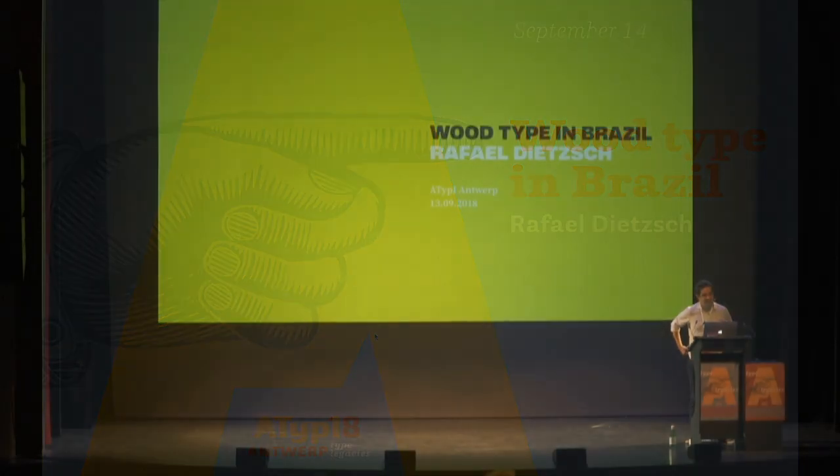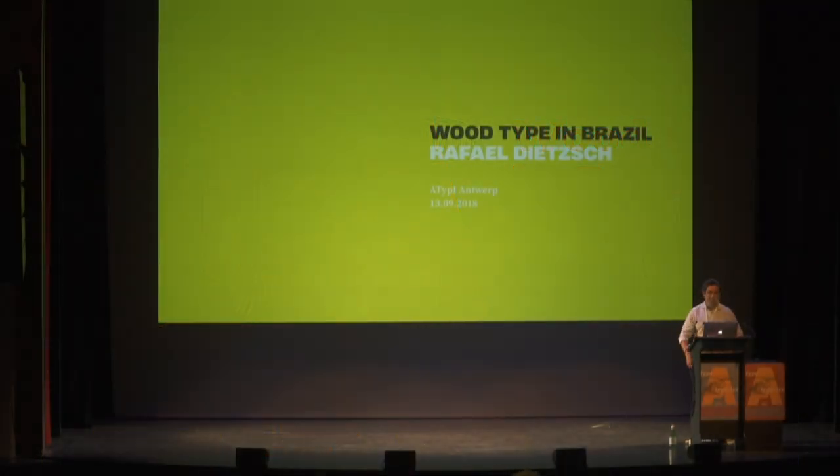Good morning, everyone. I'm very happy to be here. It's such a great conference. It's an honor for me.